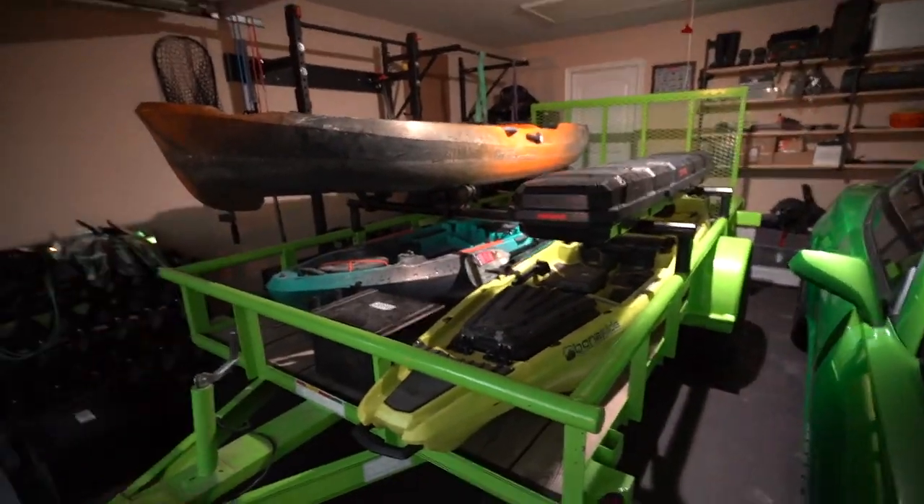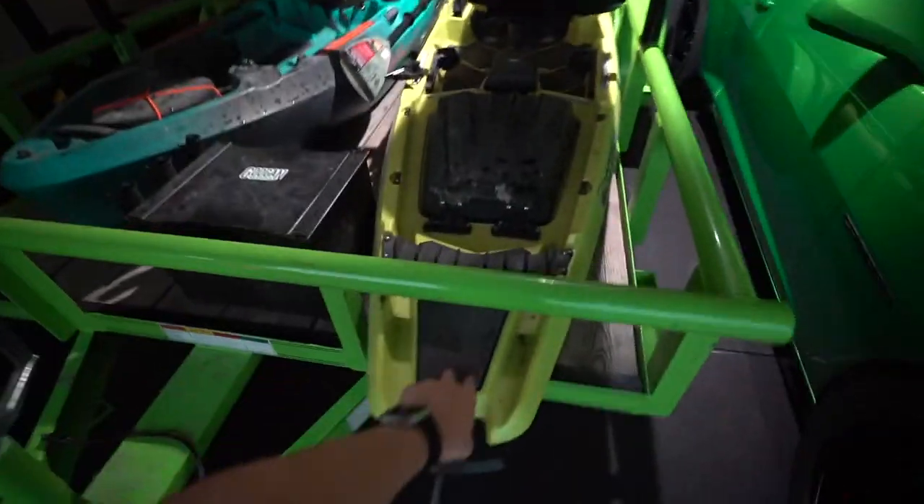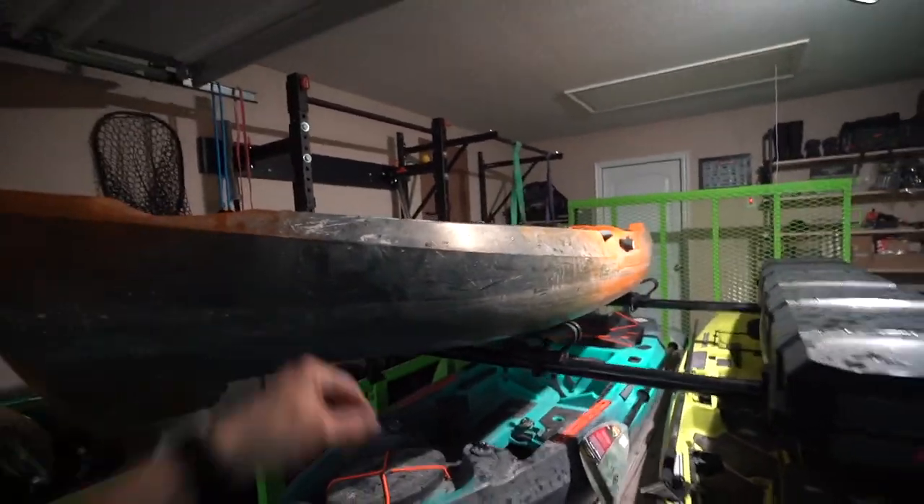Good timing — it's starting to come down but look at that trailer! Three kayaks: Bonafide SS 127, Old Town Canoes PDL 106, Old Town Autopilot 120. It is about to be a party and we've got eight combos on here, so we can really go do some awesome challenges and good times out on the kayaks. The thing turned out so good. We're also leaving open the option to put our last Bonafide on top.